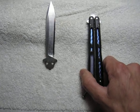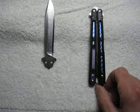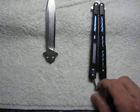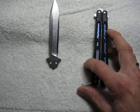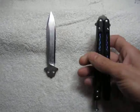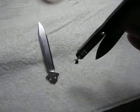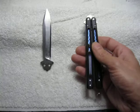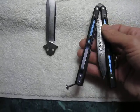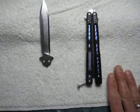Shout out to Cutlery Lover and all the other leaders on YouTube who kind of light the way for the rest of us who haven't had the knife in our hands and are looking for information before purchasing. What I can offer you is some advice if you want to make your own Damascus Morpho 51.